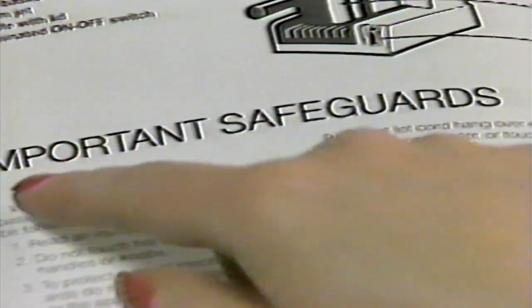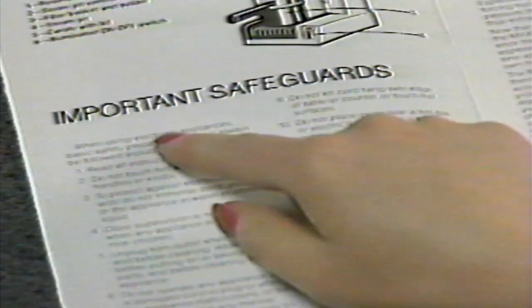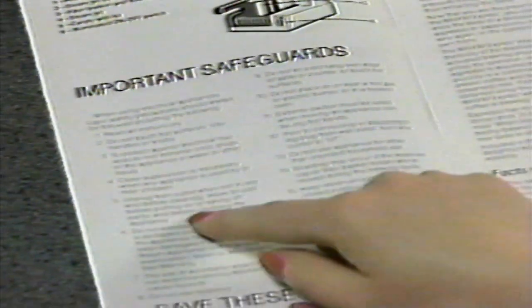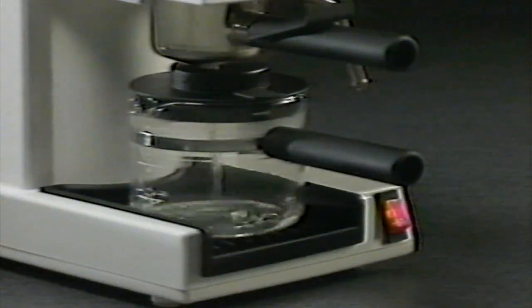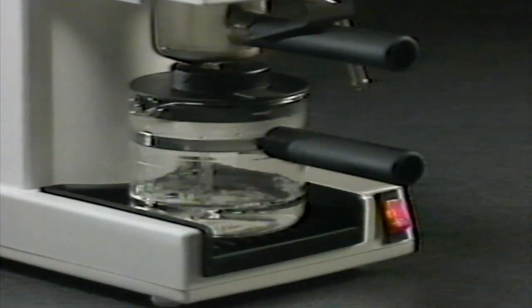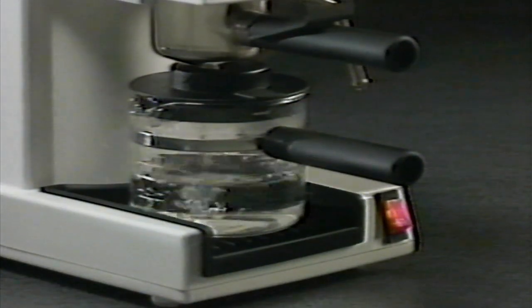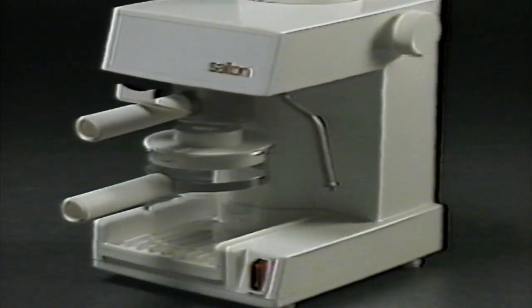Be sure to read it thoroughly after viewing this videotape, especially the important safeguards found on page two. Before using your Salton Cappuccino Express for the first time, we suggest you let water only run through the unit two times to thoroughly cleanse the unit. That done, let's make some espresso.